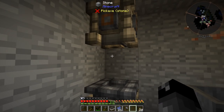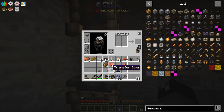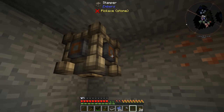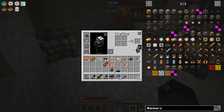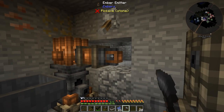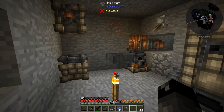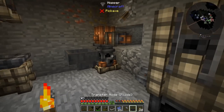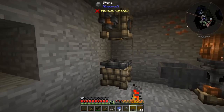So we'll put the stamp base there. The stamper has to be placed like a piston, two blocks above — I assume that's what we want. We need a bar stamp in there, and then an ember receptor which goes up on top. We'll need our tinker hammer to shift right-click and right-click to attach it. Also, we need to get the fluid out of the melter and over to the stamp base.